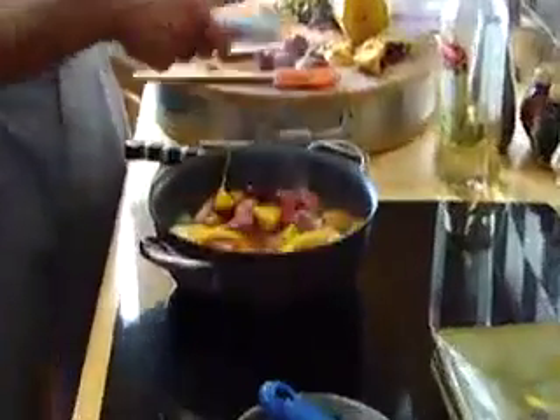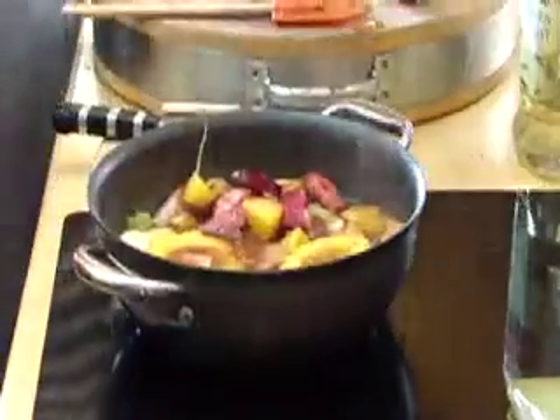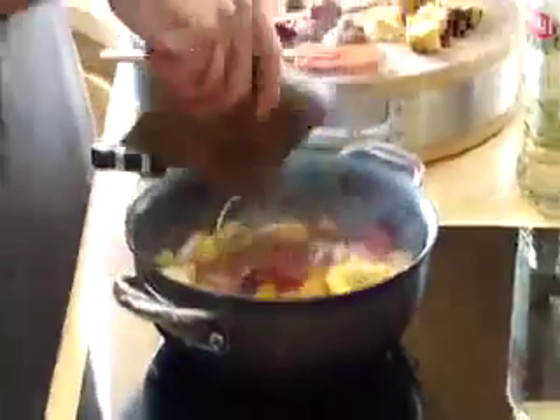That didn't need to go in. It's a little on the rough side — even I would turn up my nose at that.